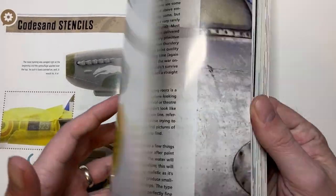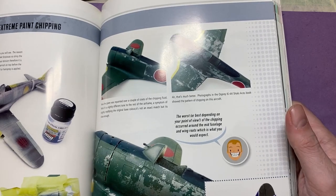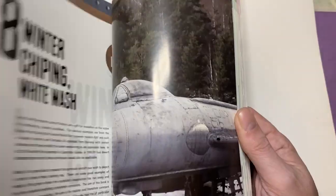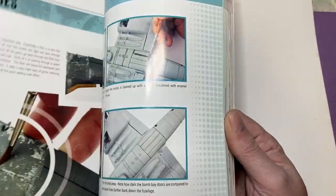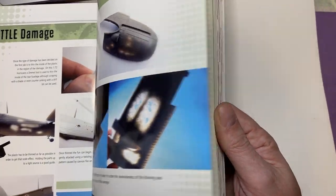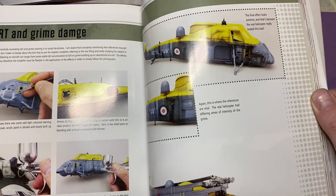One of the things I really like is he talks about extreme paint chipping and faded markings as he goes through. He even gets into battle damage and how to replicate that, which is great.